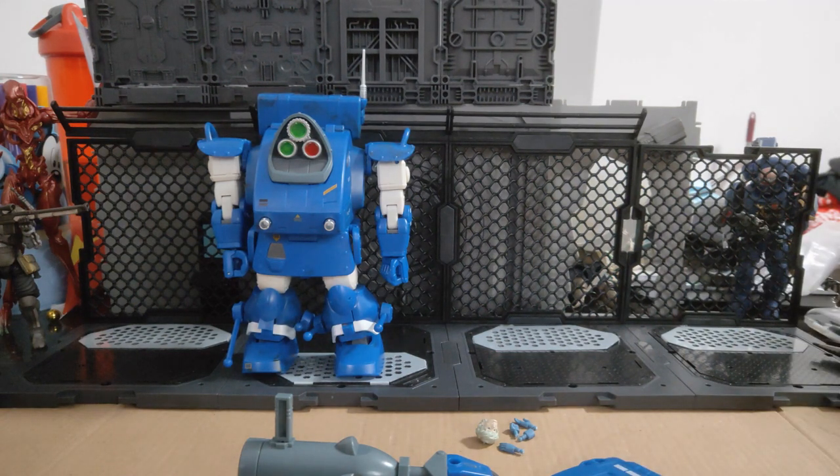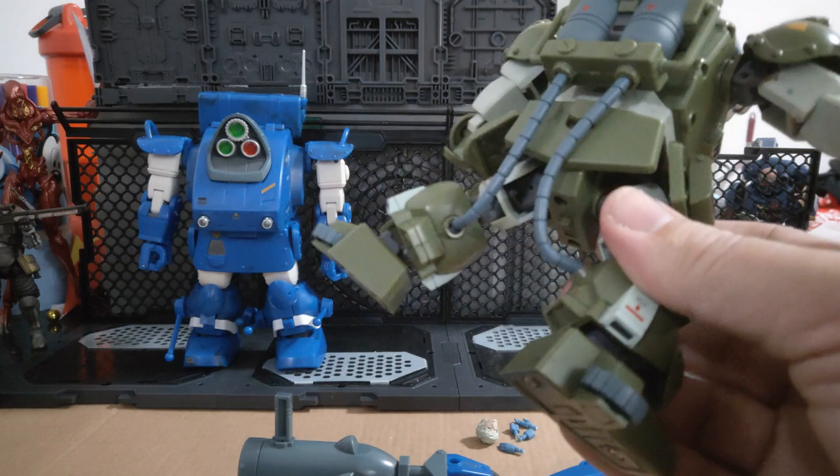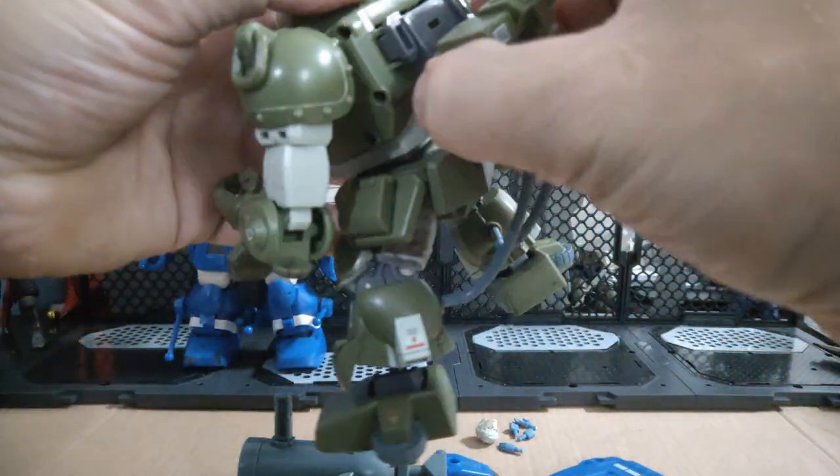Which one do I prefer out of these two mechs? I prefer Marshy Dog, except I can't figure out yet how to detach these damn cables from his feet. That's easy enough to take out, but these clips on the inside — I can see the top of the clip but I can't see the bottom of the clip, which means when I pull I'm putting strain on something.